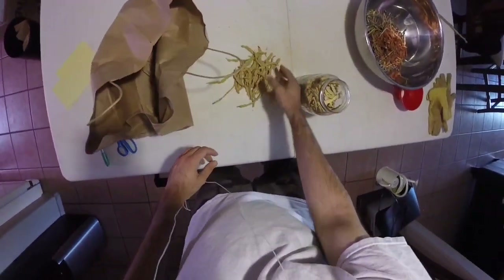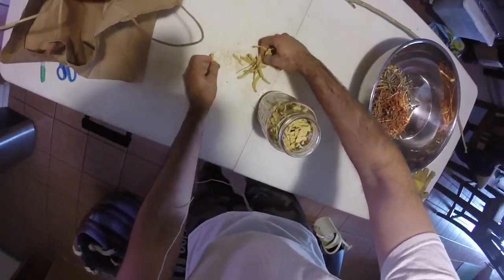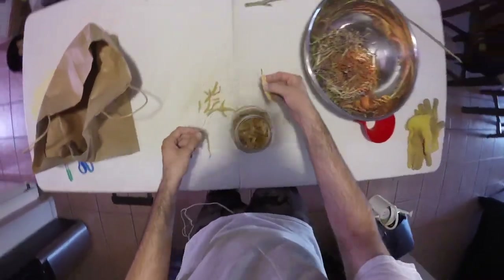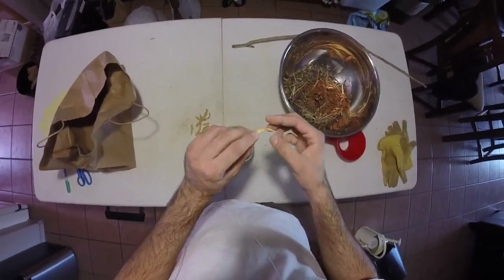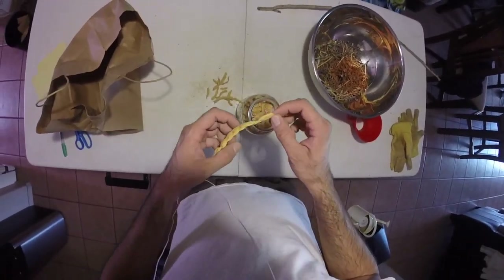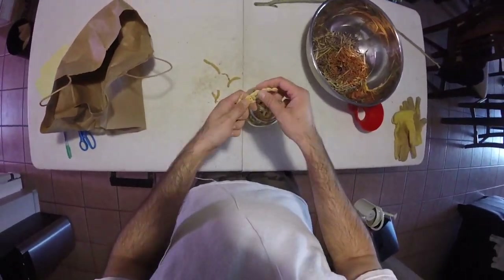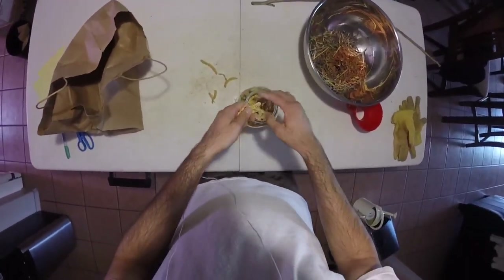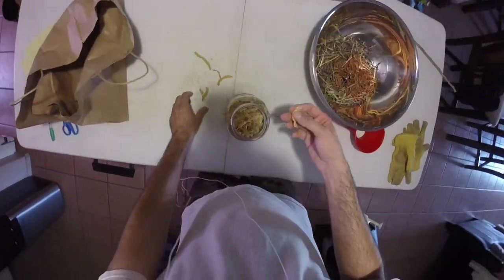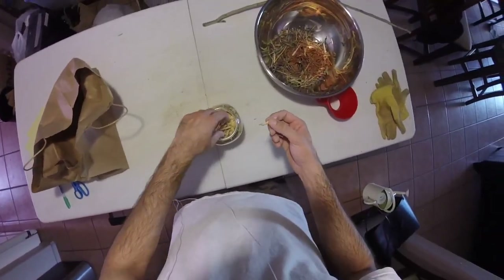This is a super abundant food crop in the Sonoran desert. Think about how many truckloads one mature tree could produce over the course of a season — a good amount. You just have to be on top of the timing.